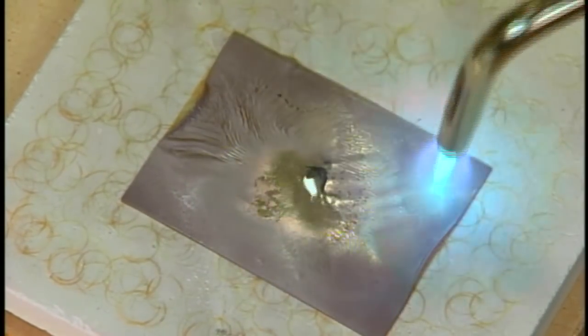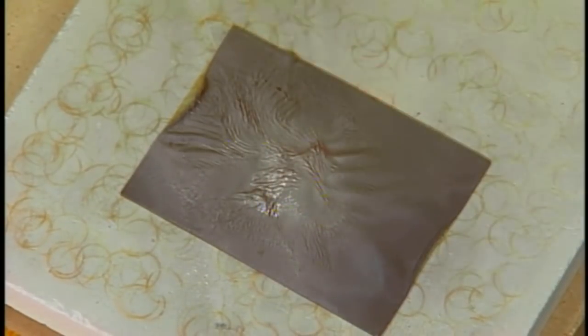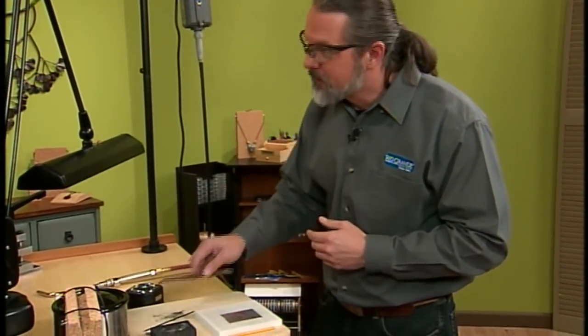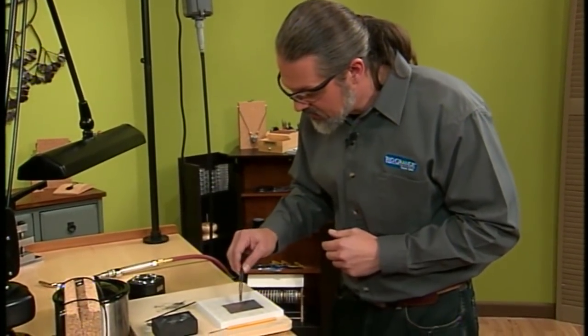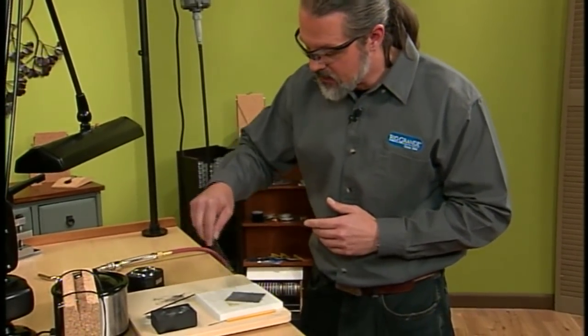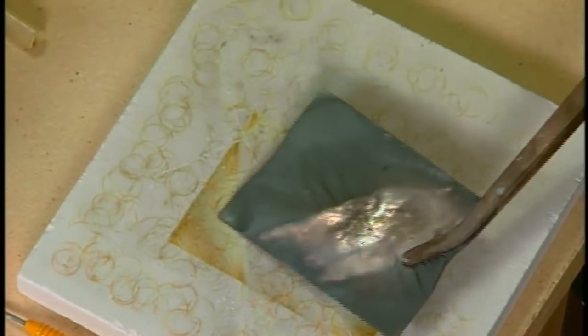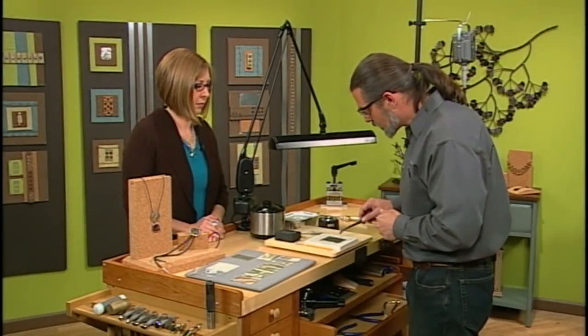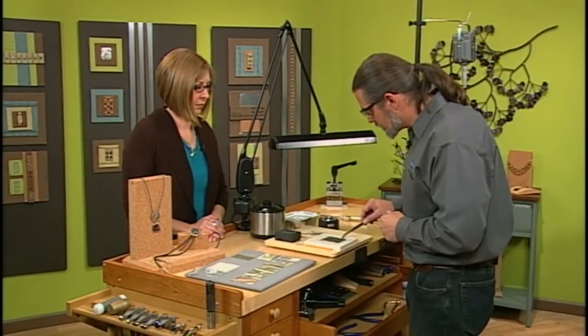Do you ever burn a hole through it? Sometimes you do, and you know what? It's not a bad thing — it's a great place to set a stone. Happy accidents — it is a very happy accident. And you can see we can get some texture here. Let's take a look at the back because sometimes the back is a really cool part. There's some wrinkling around the edges. If I didn't like this, I could go back and see if I can get something different, or I can decide this portion is really, really neat and cut it out and use it.